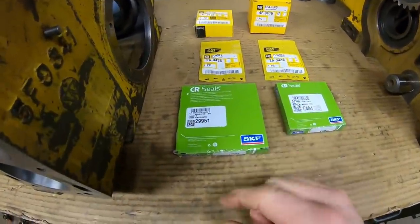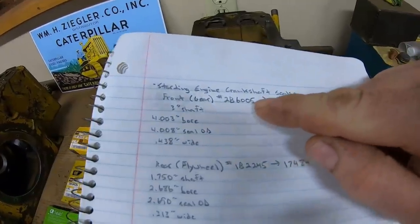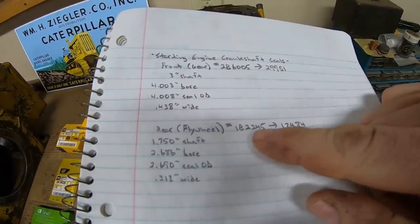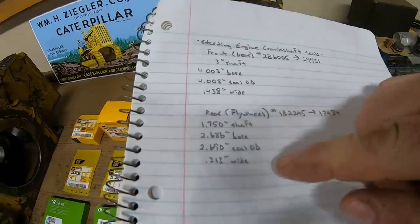We also have two of the new 2A3435 retaining dowels that stake those bearings in. Very important to put a new one of those in each time. Here are the main seals — front main seal and rear main seal. The old cat number for the front main was 2B6005, crossed to the 29951. Rear main number 1B2245 goes to the 17484.